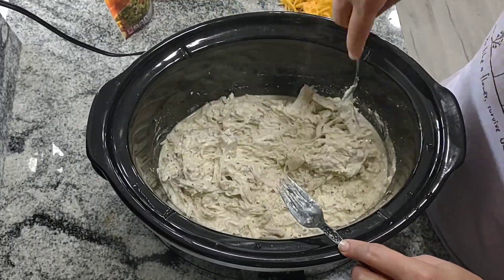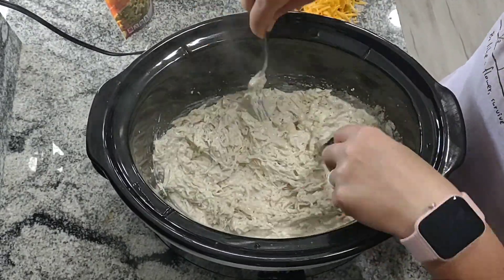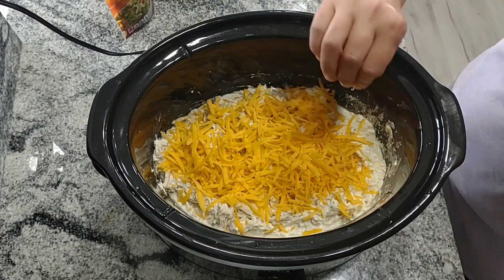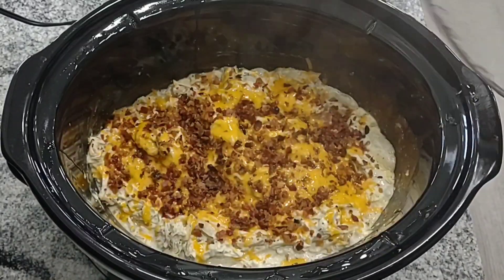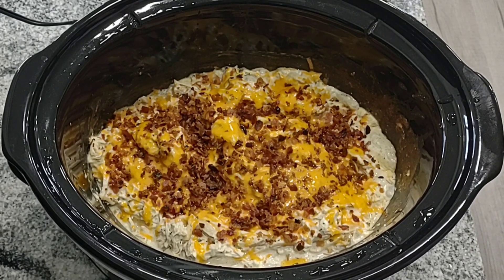Once I get everything nice and shredded up and mixed in with the broth and cream cheese, I'm just going to add a couple of cups of shredded cheddar cheese to the top, sprinkle on my bacon bits, and you can also add green onions if you're doing those. Then put the lid back on with the crock pot still on and let that sit for about 10 minutes and everything's going to melt together and it'll be all finished and ready.